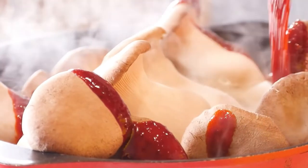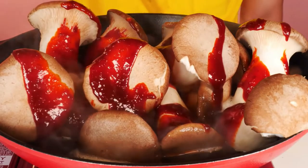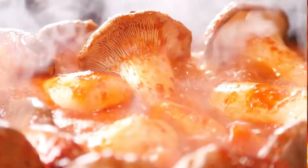King oyster mushrooms are thick and meaty, with an aromatic mushroom flavor which sweetens upon cooking. They hold together well during cooking and are often used as a substitute for scallops or other mild-flavored meats.